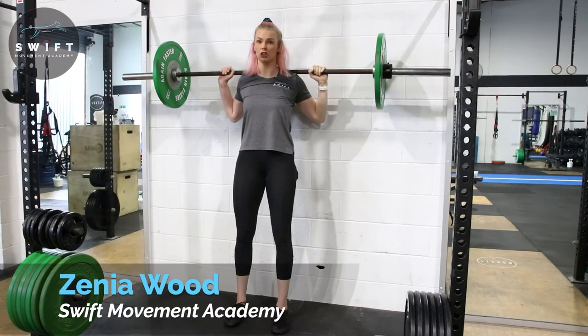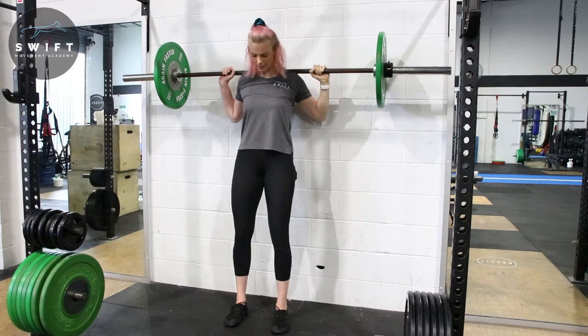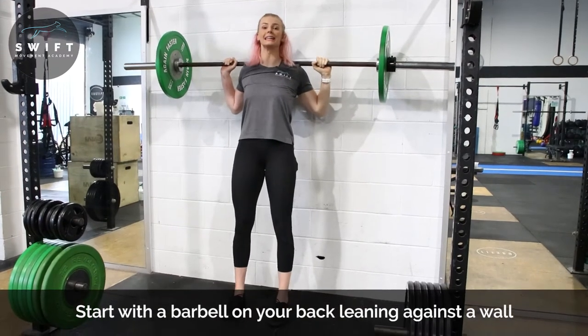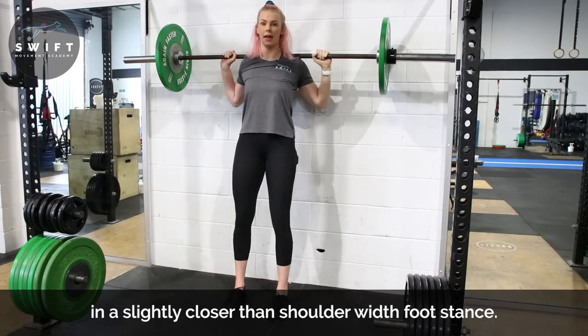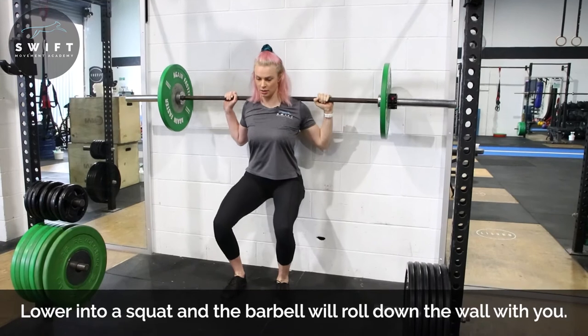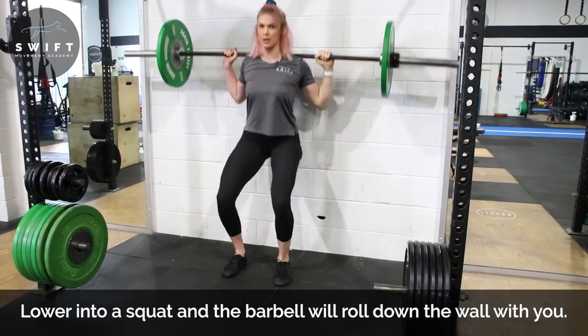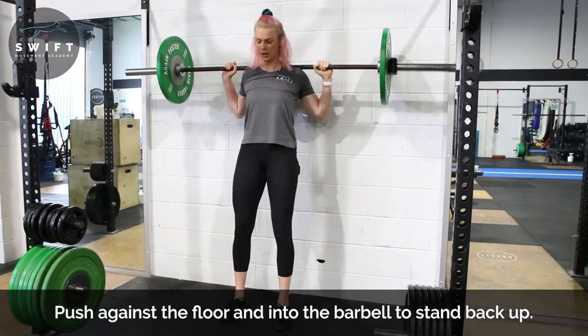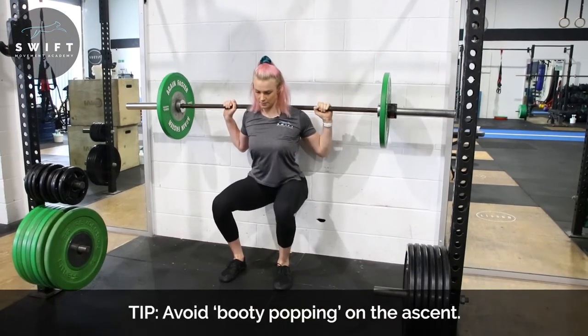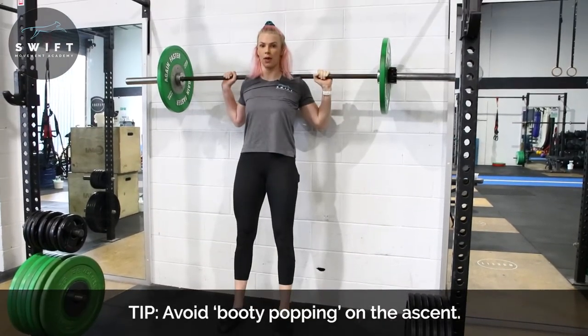So with the wall version of a hack squat with the barbell, we're going to place our feet slightly further away from the wall, so we're leaning into the wall with our barbell. From this position here, we're going to drop down into our squat and press back out of it. So again, down and press from there.